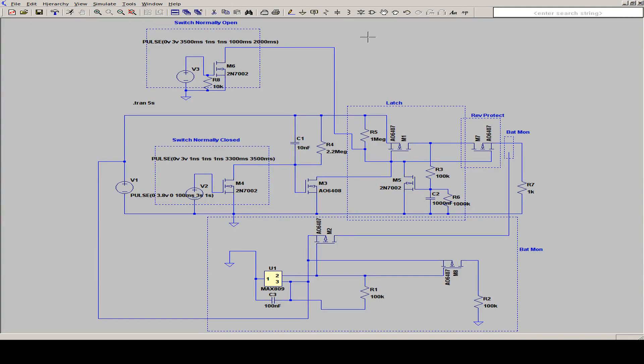This is my circuit in the LTSpice simulation. To simulate the normally open or normally closed switches, I use a voltage source and a MOSFET to simulate pressing the buttons. Here we have the latch circuit with the P-channel MOSFET and also the N-channel latching MOSFET. On the output I have also inserted a reverse protection P-channel MOSFET, so we don't have any back current flowing into our circuit — for example, when the battery monitoring circuit switches things on.